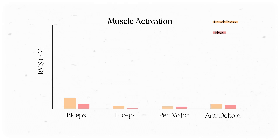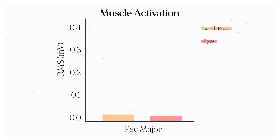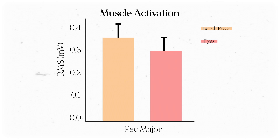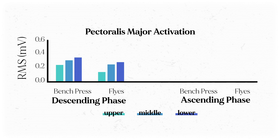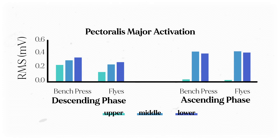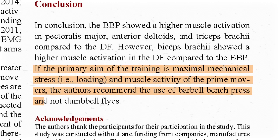Bench press stresses the pec muscles the most overall. But they did something clever — during the fifth repetition of each exercise, they took snapshots of muscle activation during the upper, middle, and lower phases of each motion for each muscle, and also compared the ascending and descending portions. Throughout the entire exercise, bench press led to a 16% greater mean activation of the pec major over the fly. When broken down by phase, bench press elicited more pec activation in the upper, middle, and lower phases of the descending portion, but in the ascending portion the two exercises were mostly similar. The biggest difference was greater pec activation in the upper phase during the bench — which makes sense, since that's when resistance is lowest in the chest fly.